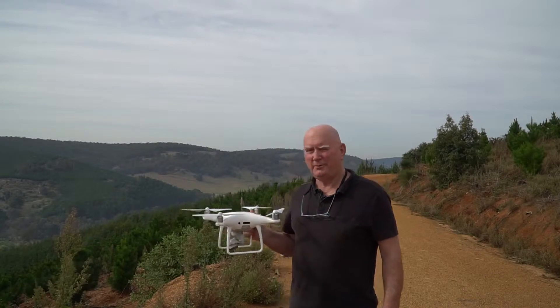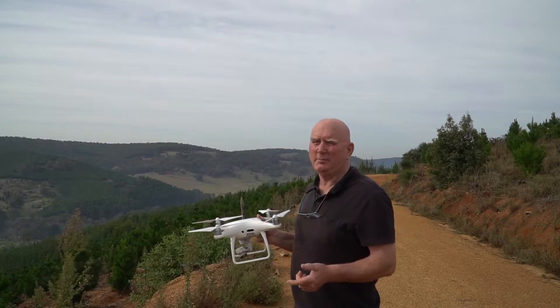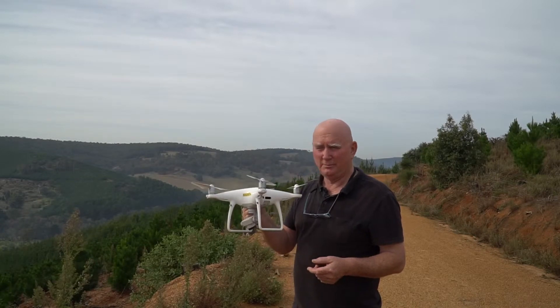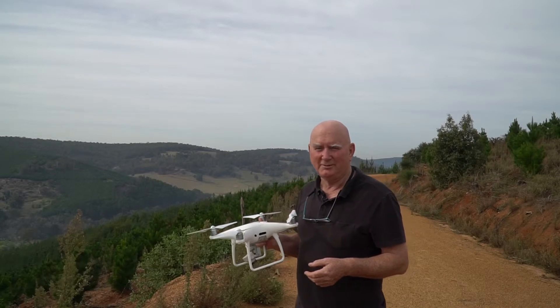We're on top of a really big hill overlooking a fantastic valley in the Balingup area of Western Australia. About to shoot with the DJI Phantom 4 Pro and hope we get some really good shots out of it. Let's go.